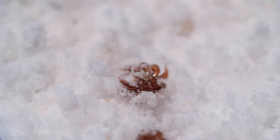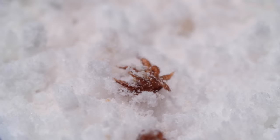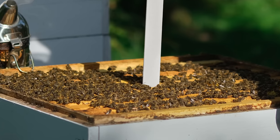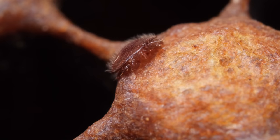When beekeepers find mites in a sugar shake, they treat a hive with pesticide strips that kill the mites. But mites are becoming resistant.